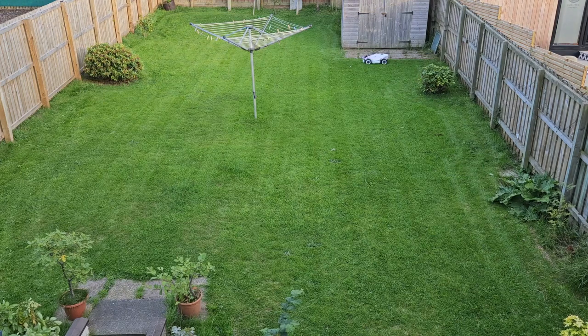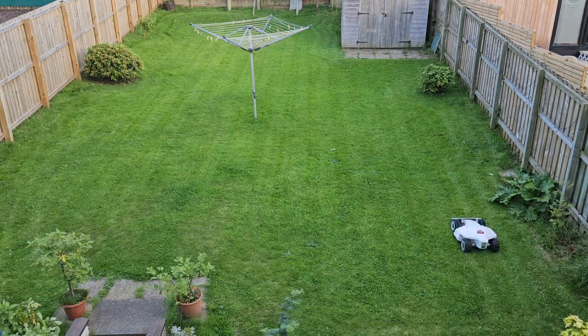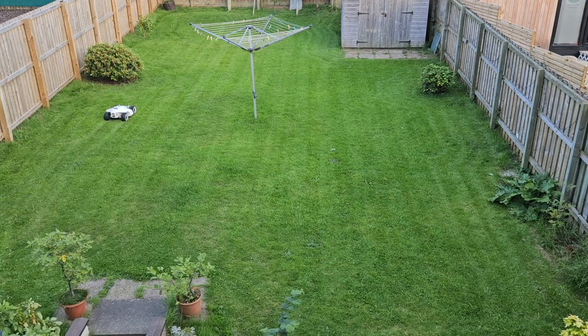I recorded it on my Samsung S23. I was hoping to be able to record the majority of my garden getting cut by the Luba robotic lawnmower — I thought it'd be interesting for you guys to watch. So the next time the weather is favourable, I might try and do it again and try and get the entire garden done in time lapse.